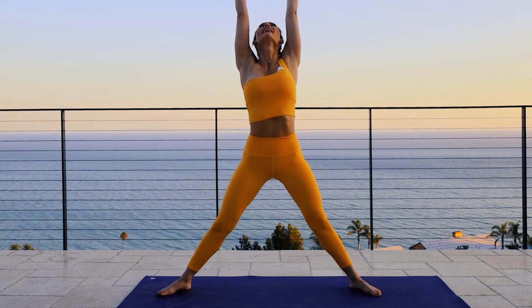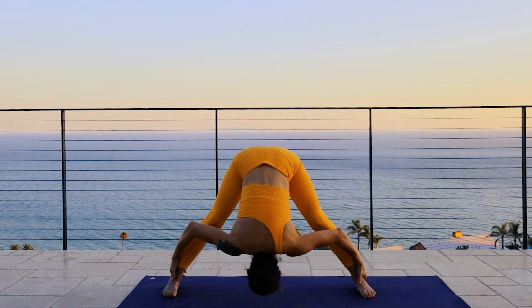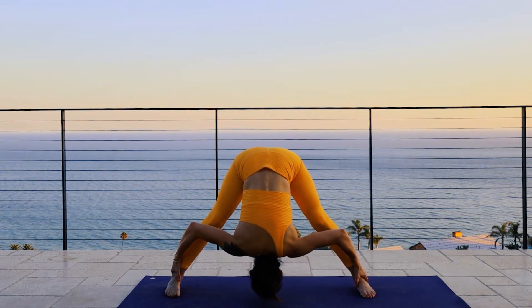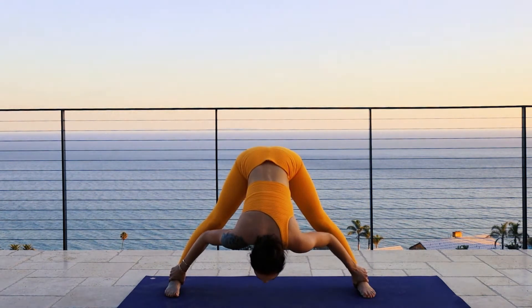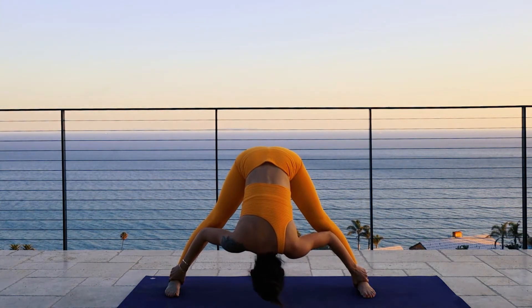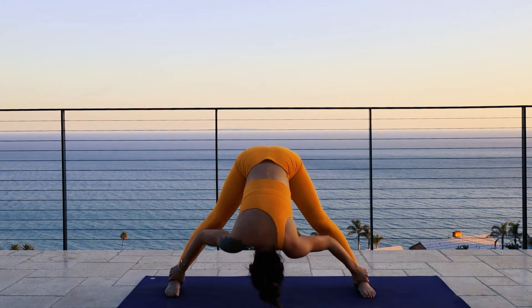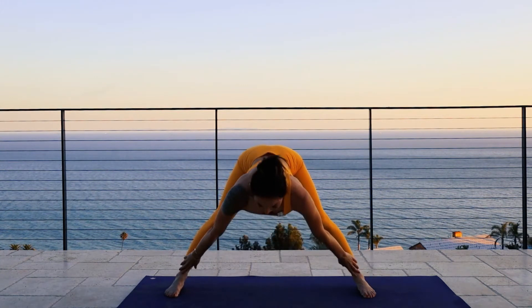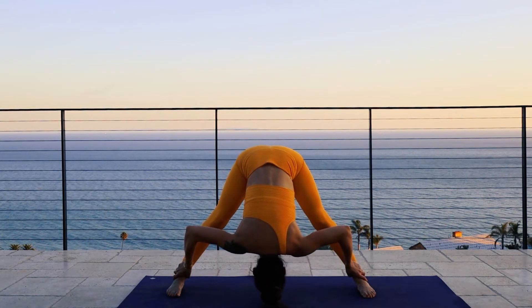Arms up overhead, hinging at the waist, fall forward into a forward fold position. Deep inhale, exhale.